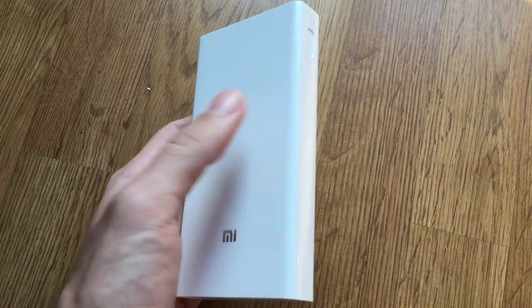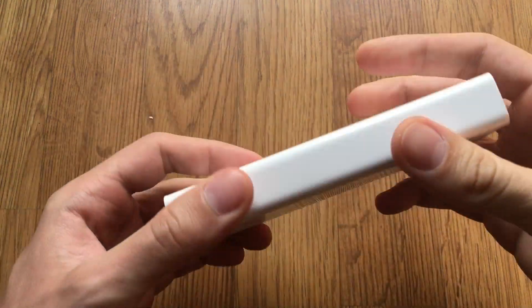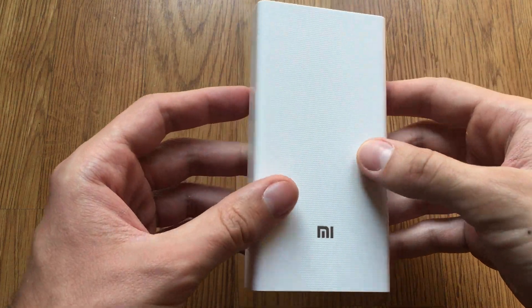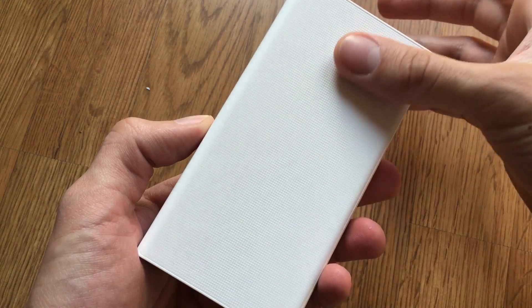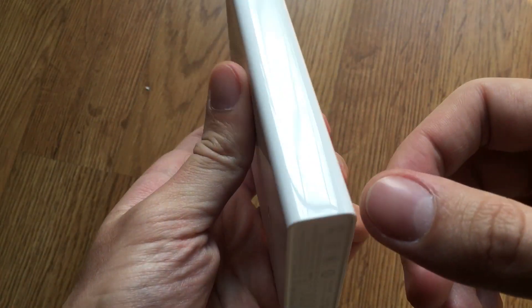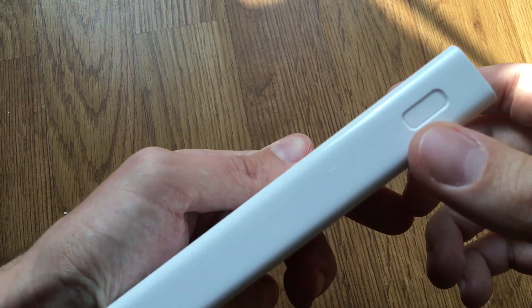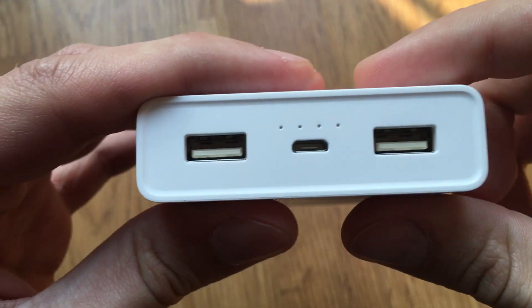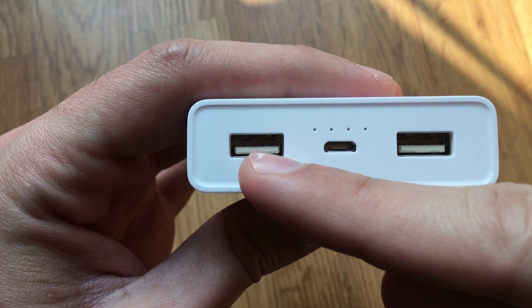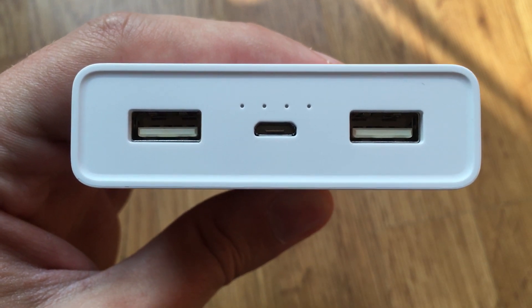Something about build quality: the complete battery housing is made of plastic. I believe that's done because of weight — if the housing was made of metal, the battery would be a lot heavier. The front and back sides have a dotted plastic texture, while the sides are glossy plastic. On the front we have the Mi logo, and the left and back are totally blank. On the right side we have one button, and on the top we have a micro-USB port for charging the battery and two output USB ports with a maximum output of 2 amperes.